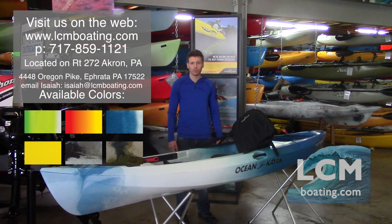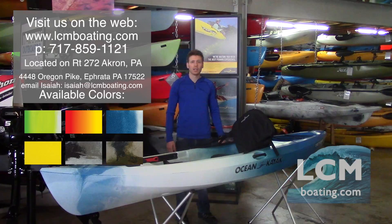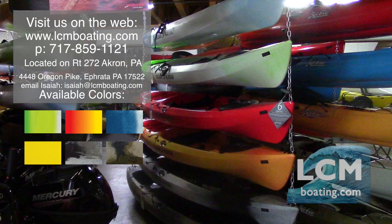The Ocean Kayak Tetra series is available in four different color options. For recreational colors we have Surf, Envy, Sunrise, and Yellow. For angler colors we have Brown Camo and Urban Camo. These boats are all in stock here at Lancaster County Marine — stop on in so we can pull boats down and you can sit in them to see what's best suited for you.